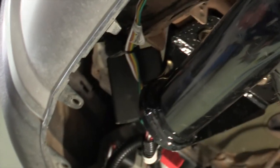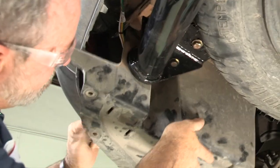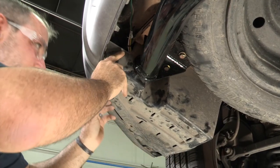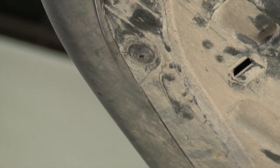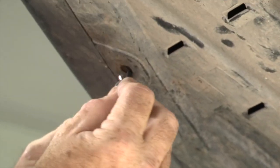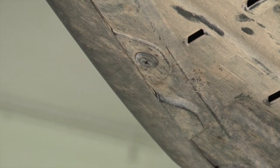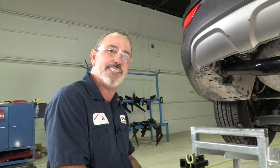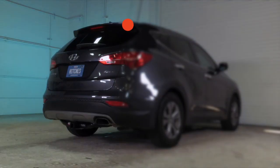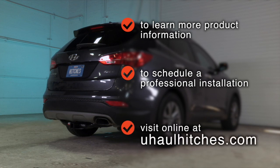The last step is to put our underbody paneling back up. And that's going to do it for our trailer wiring harness on our Hyundai Santa Fe. Thank you for watching our video — have fun, be safe, and have a great time. To learn more about the product seen in this video or to schedule an installation by a U-Haul Hitch Professional, visit us online today at UHaulHitches.com.